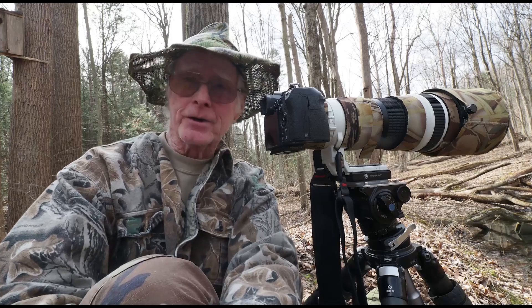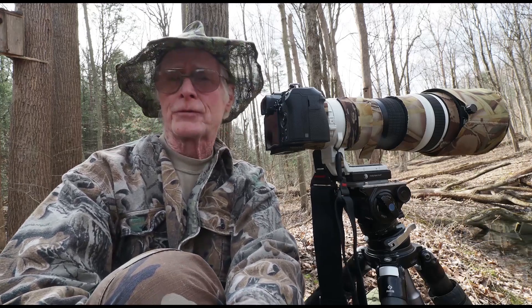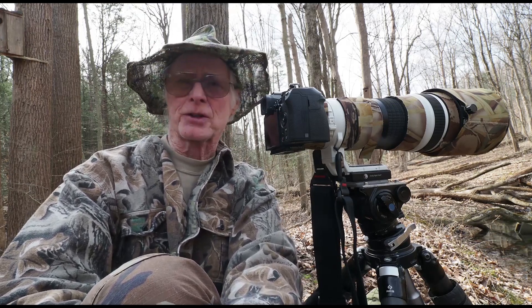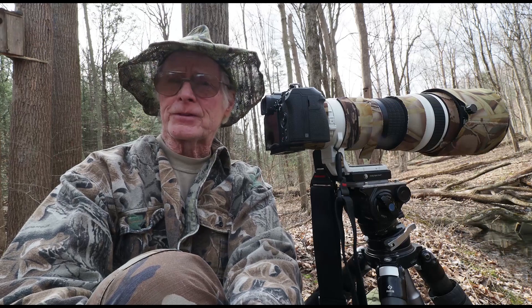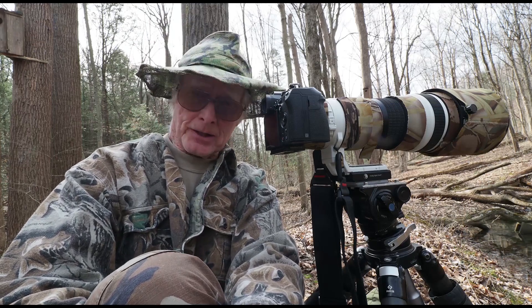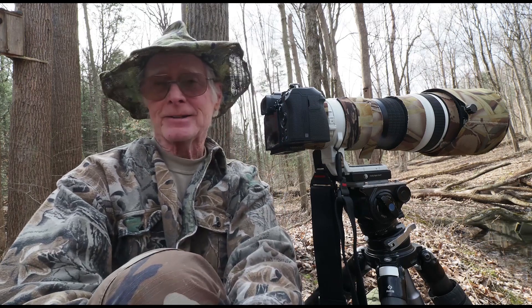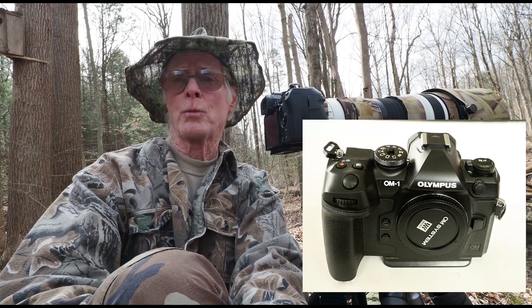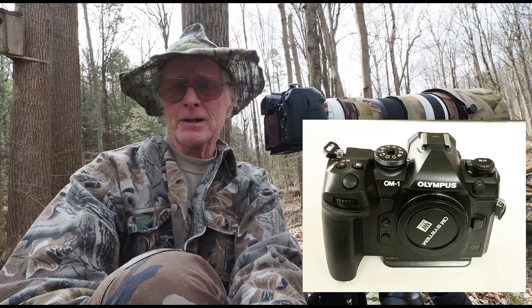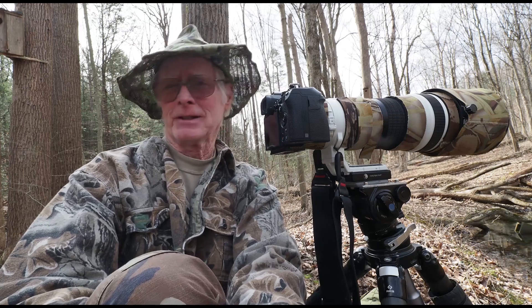I'm Joe McDonald. I'm here at Hoot Hollow photographing the annual wood frog breeding spectacle at one of our ponds. I'm using the 150 to 400 telephoto lens with a built-in 1.25 converter, and I'm also using the OM-1, the new camera put out by OM Solutions. It's an unbelievable camera.